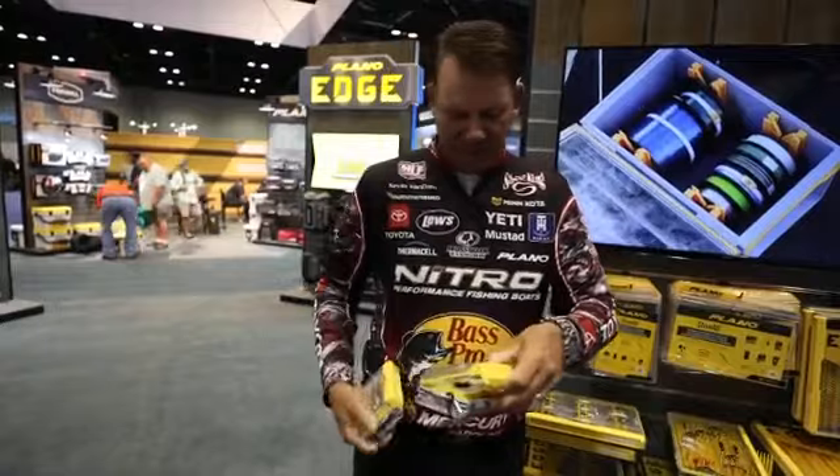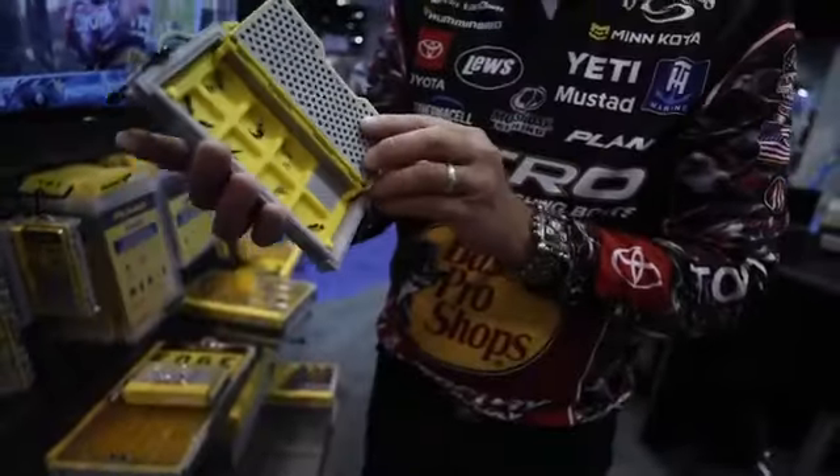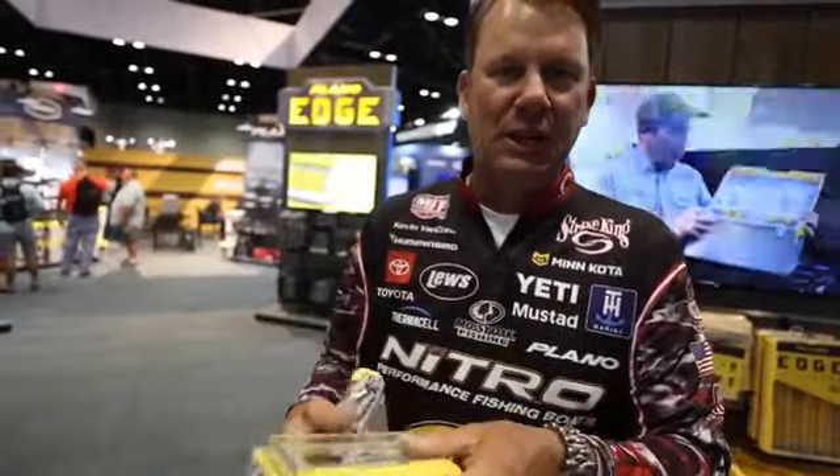It is just for your flies and things like that — you can put flies in there. It's got magnets. Even the tiniest little flies, they stay stuck right in place. So just another great system from Plano in their Edge series.